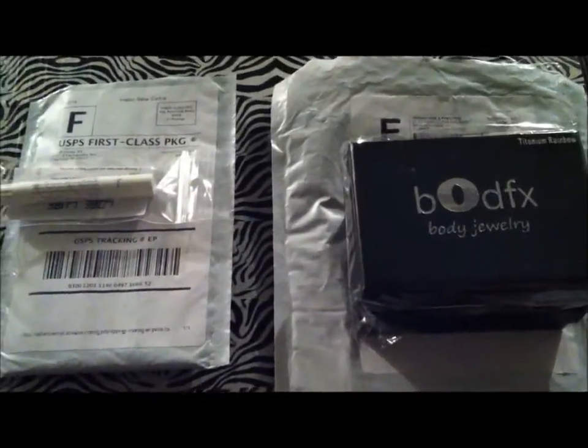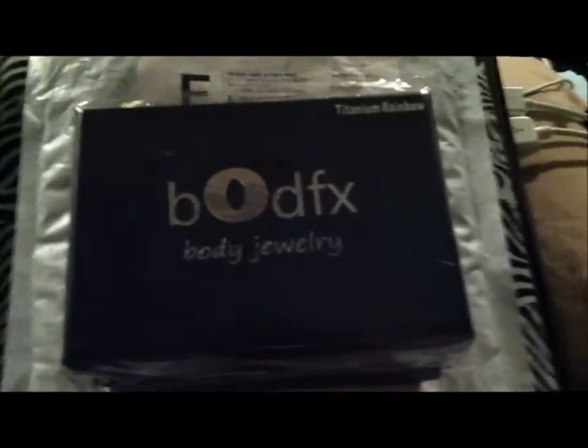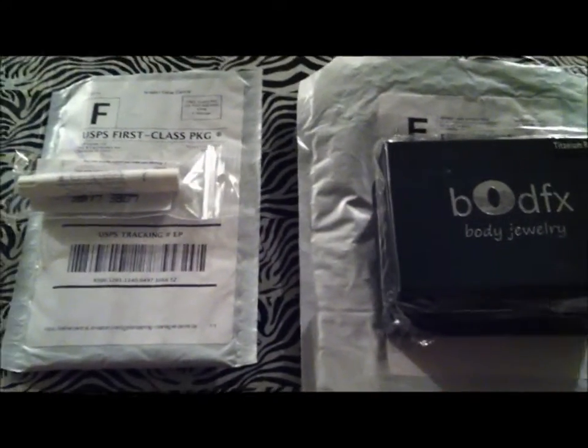I'm coming through with a first-of-its-kind unboxing video on Bodfx body jewelry. This is a tapered ear stretching kit, and the two brands being featured are KMP Goods and Body FX.